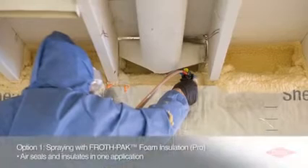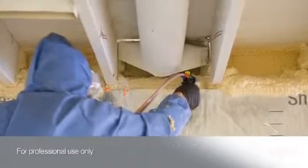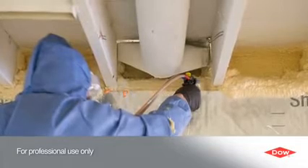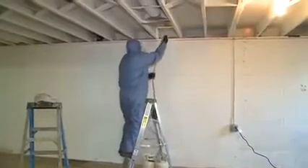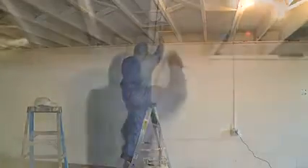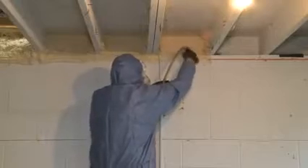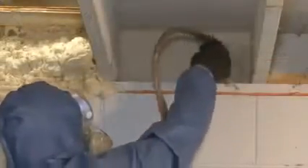In most cases, the most complete and effective approach to air sealing rim joists is to use FrothPak Foam Insulation from Dow. Recommended for the professional contractor, FrothPak Foam Insulation is designed for mobility and ease of use. Available at most building and construction suppliers, this two-component Quick Cure Polyurethane Foam is great for filling cavities, cracks and penetrations in one easy step without measuring or cutting.